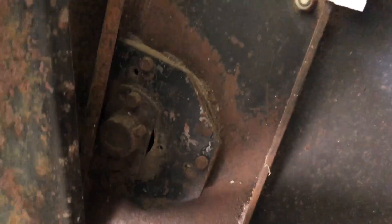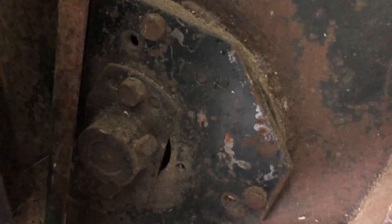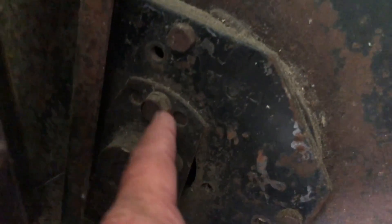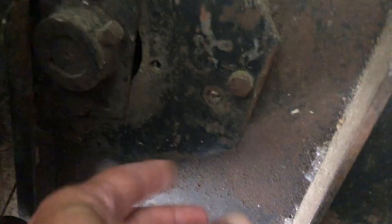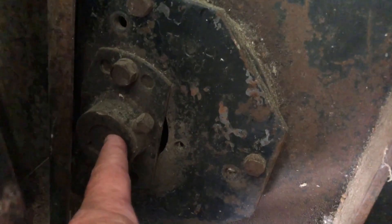Get my fingers out of the way. Nelson, do you see these three holes down here? Three holes. You loosen that and turn it and it makes it either more aggressive or less aggressive, in case you wanted to know.